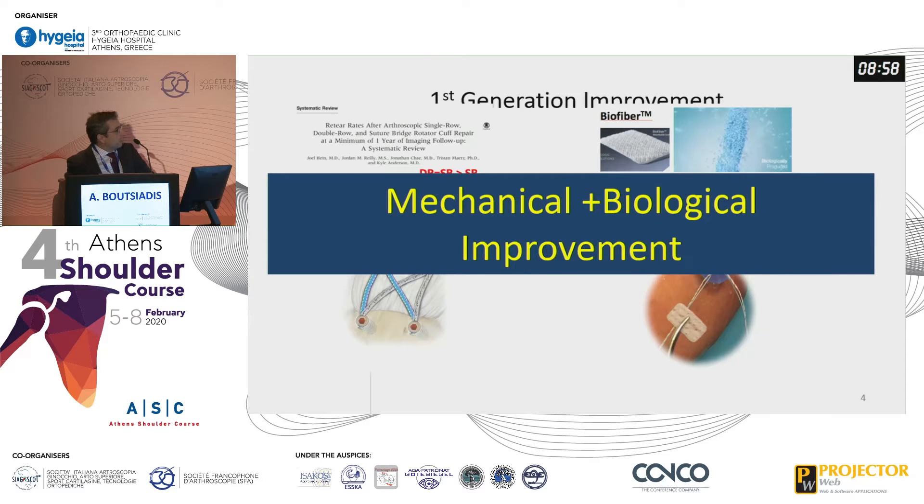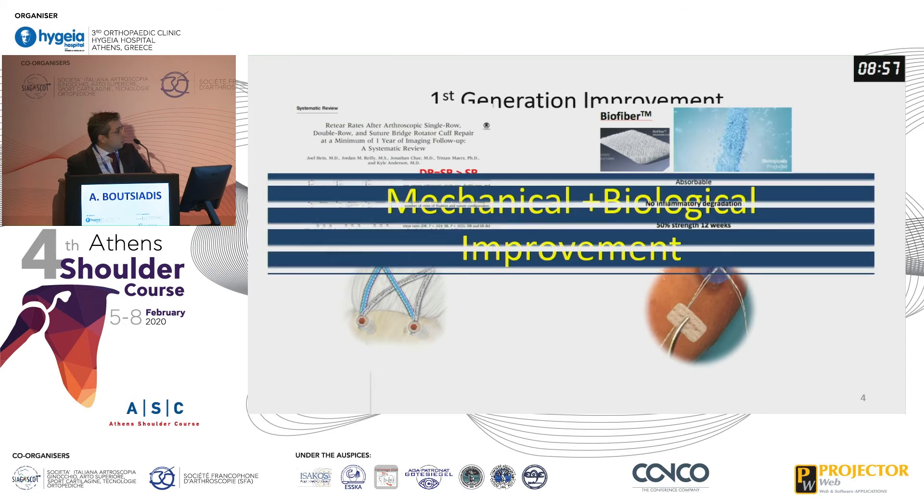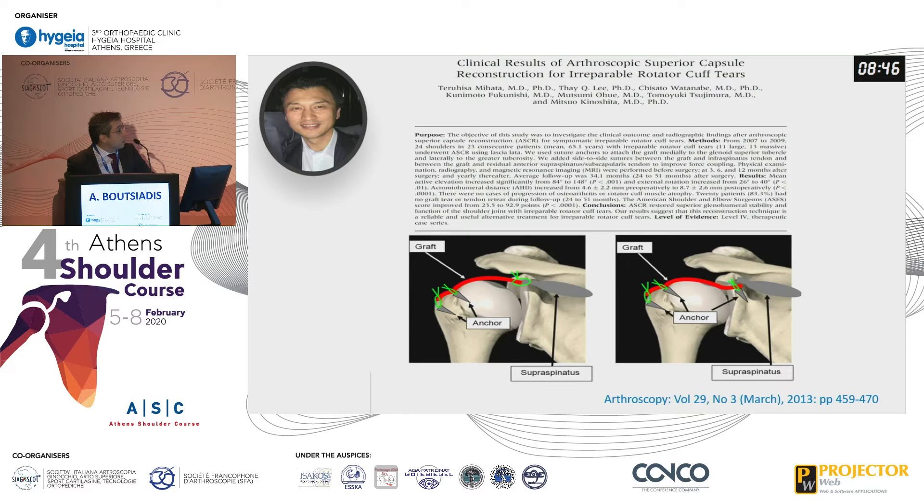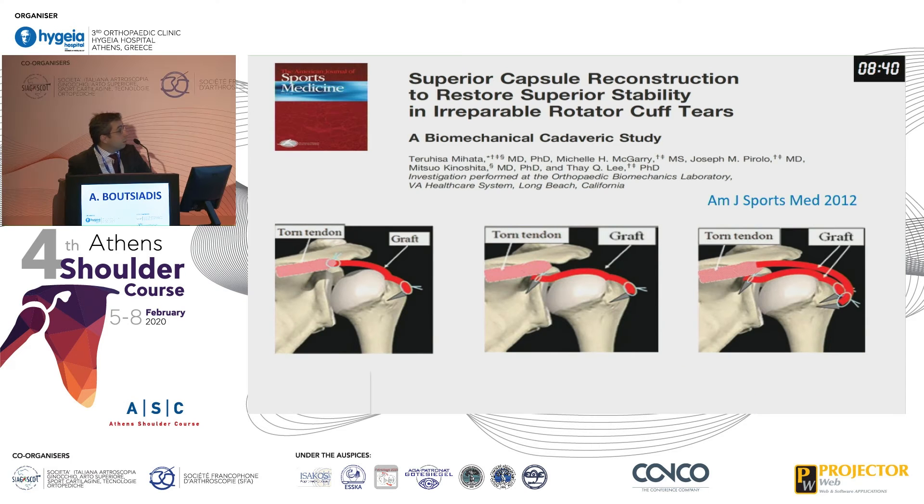However, we improved mechanically and biologically, but what is going on with the retraction? A systematic review showed us that when you use an interposition graft it is better than an augmentation graft. We also know from Professor Mihata his brilliant idea regarding superior capsular reconstruction, both from clinical and biomechanical studies.